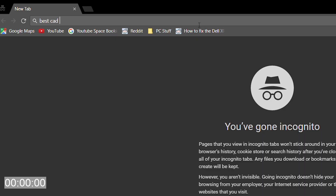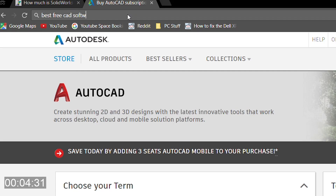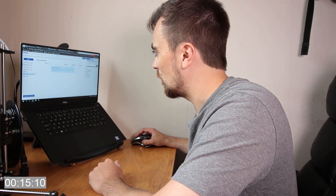I need some CAD software. I searched for the best CAD software — one thousand dollars. Best free CAD. Onshape is the one to try. Let's learn Onshape.